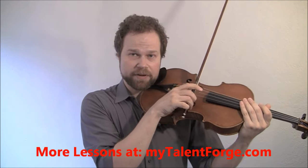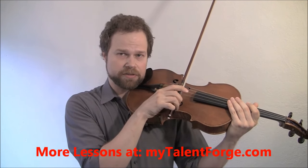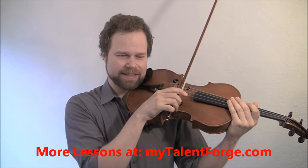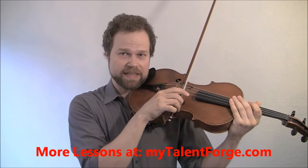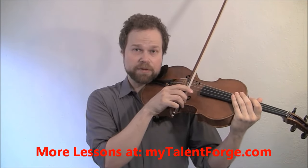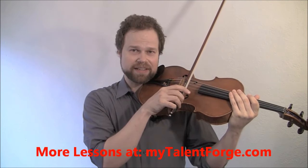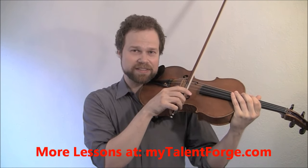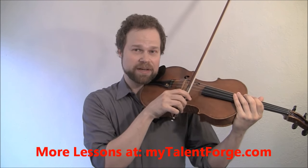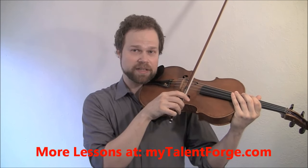You set your bow right at the very frog, and this is a relaxation exercise. This is something Gingold used to do at the end of his orchestral rehearsals as a way of getting the tension out of his arm and resetting everything. The idea is everything is relaxed, everything is in contact, but the bow is in constant motion — always smooth and continuous, always in motion, always in contact with the string.